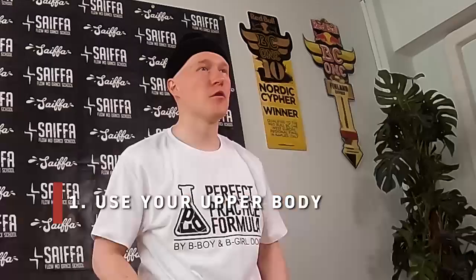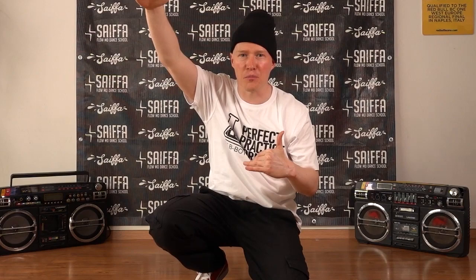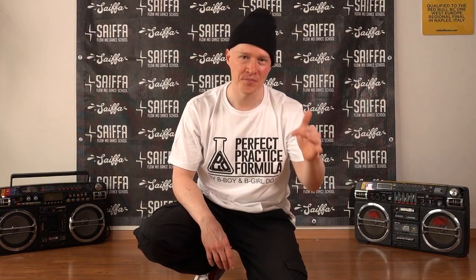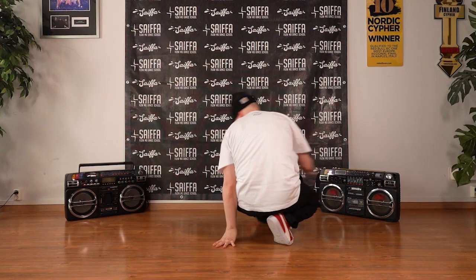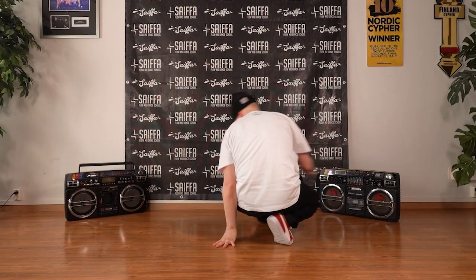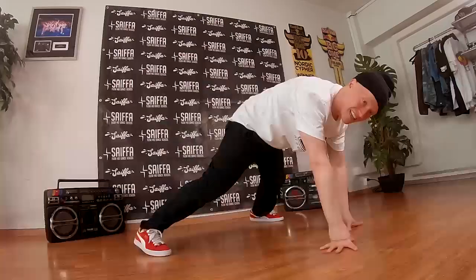So once you know the basic technique, let's polish it up. Number one: start using your upper body. Footwork is not only about the feet — your upper body, and actually your full body, has to be active and in work. So once your weight is on top of your knee, lift your upper body higher. This opens up so much more space for the move and makes it more complete. You don't have to be flexible anymore — you can be stiff like me and still have a nice flow. Lift up so you'll be nice and smooth.